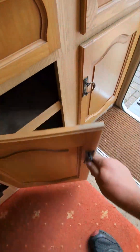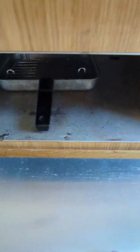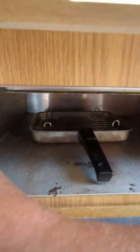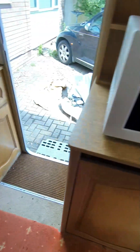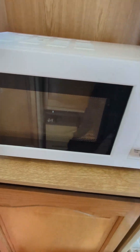Drawers. Plenty of room, cupboards. You've even got a little grill. You've got a gas oven. Microwave — yep, works.